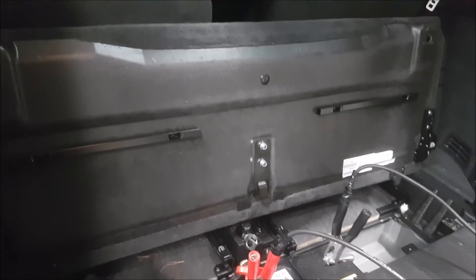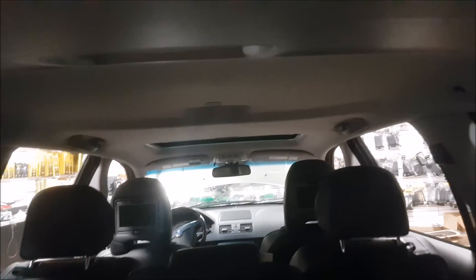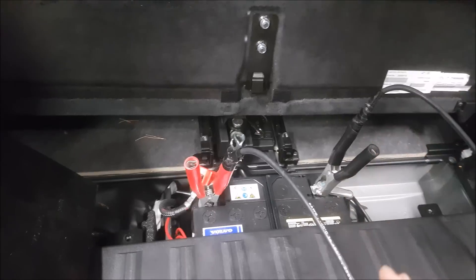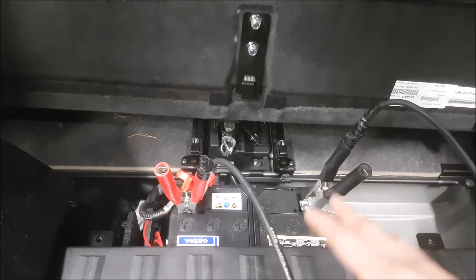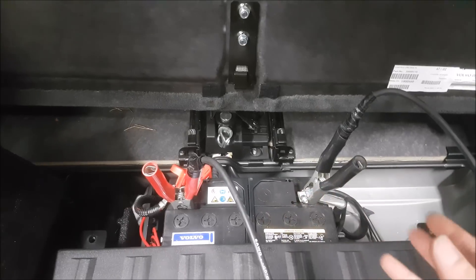Here in the back you can see our camera install. It was actually fairly easy to run the camera through this vehicle — we were kind of dreading it, but this piece right here came off quite easily. Over here was very accessible to get our reverse signal. The battery is back here too; we didn't use it, but I like how they placed it — easy to access, easy to service, easy to change, and it's centered for good weight distribution.